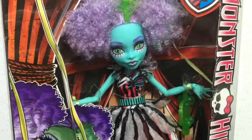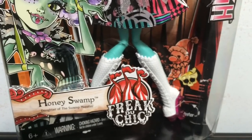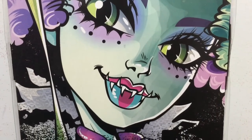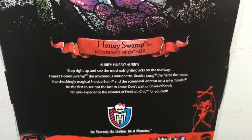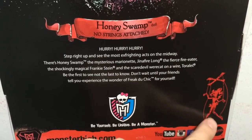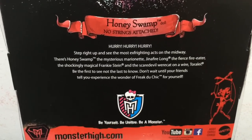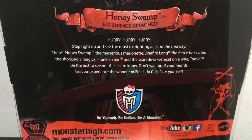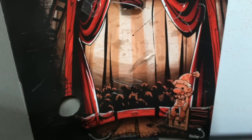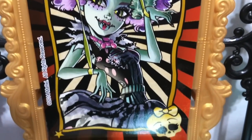And then lastly we have Honey Swamp. She looks so cool - I can't wait to open her. In the Freak Du Chic line I love her artwork. Here is a look at the back - her makeup looks so cool. She is supposed to be like a marionette, no strings attached, in the circus. You can see the artwork there which tells you what her show in the circus is going to be. Look at Honey Swamp's background which looks like a marionette on a puppet stage - it even has a little clown puppet there. Here is a look at Honey Swamp's poster in the little frame for the stage.